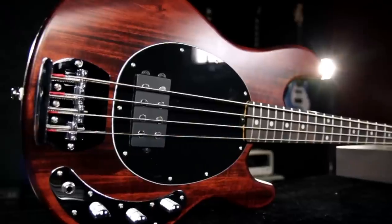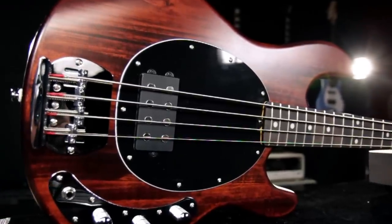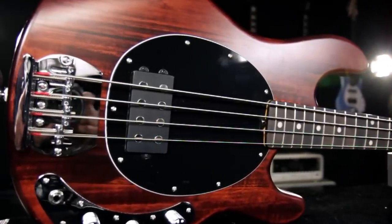Hey, this is Joey Brassler from Guitar Center. Today I want to show you the Guitar Center exclusive Sterling by Music Man Sub Rave 4 electric bass.